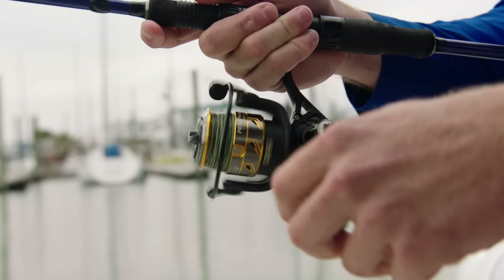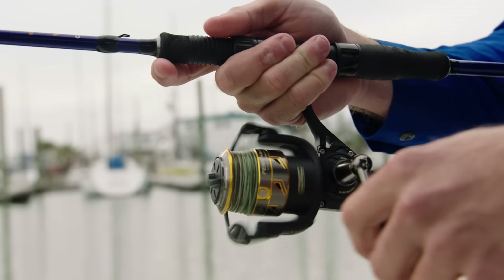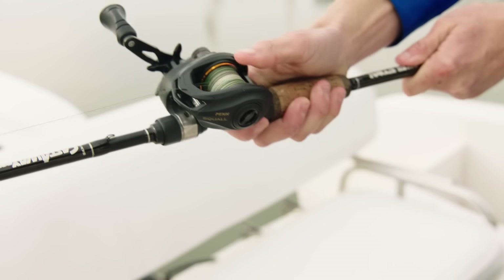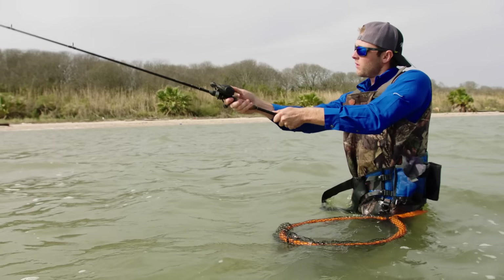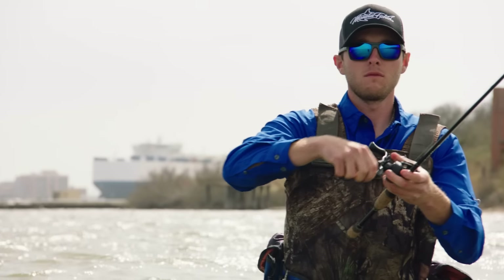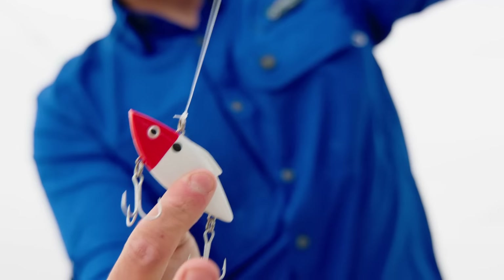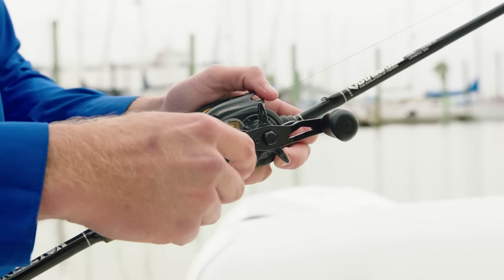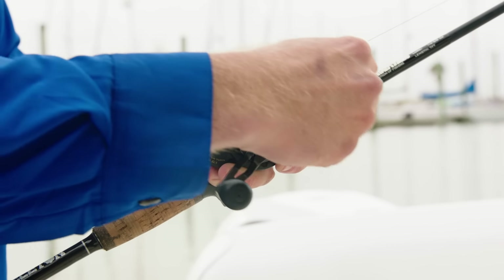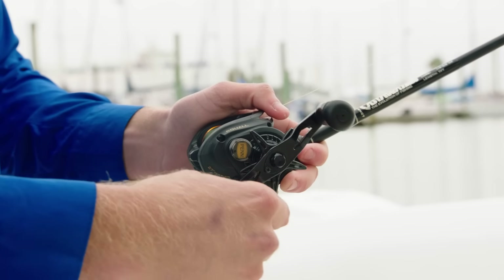Reel the slack out of your line and get ready for that fish to bite. Bait casting reels are phenomenal because they increase accuracy, increase casting distance, and increase sensitivity, which comes in extra handy when throwing artificial lures. This is the reel handle. What's unique about a bait caster is they come with two, so that way if you slip, you got another one to grab onto real quick.